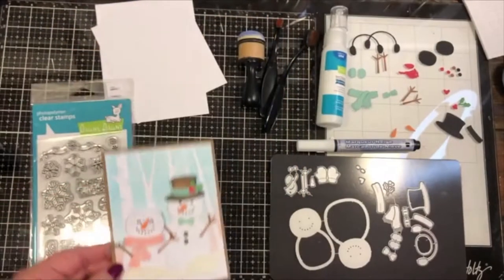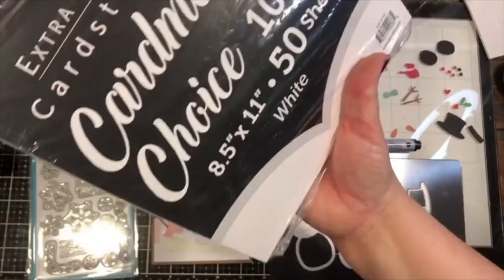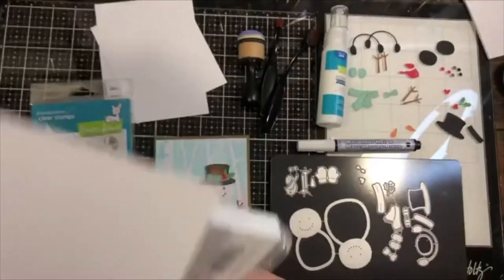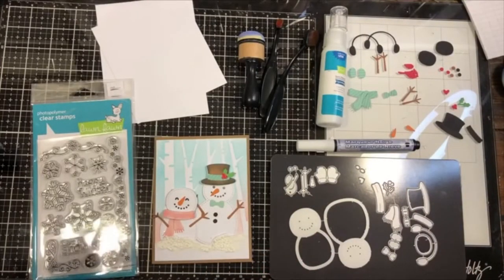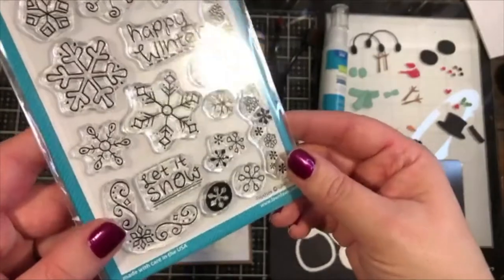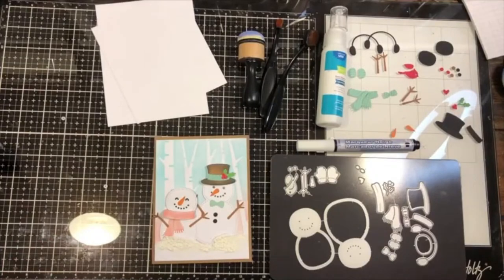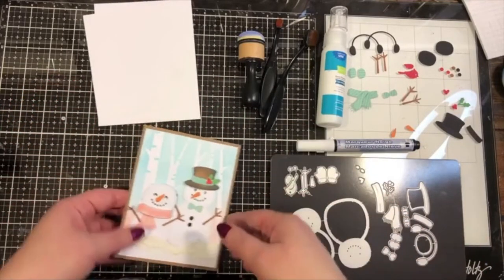All the cardstock I'm using today is white — Cardmakers Choice. You can get this in big packs and cut it down, or get pre-cut cards and layers. I might throw in some stamps for a greeting — these from Lawn Fawn are really cute and appropriate for the snow people, so we might use those on the inside of the card. I'll set those aside for now and let's start with the stenciling.